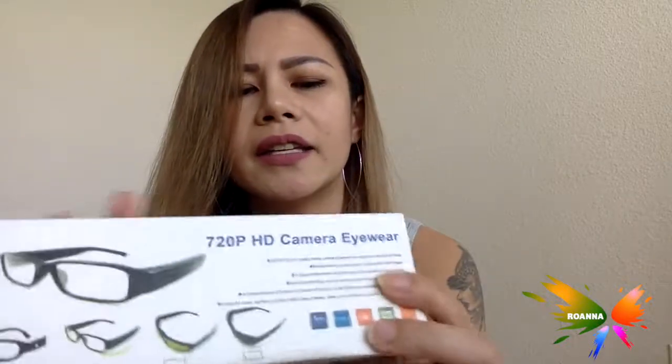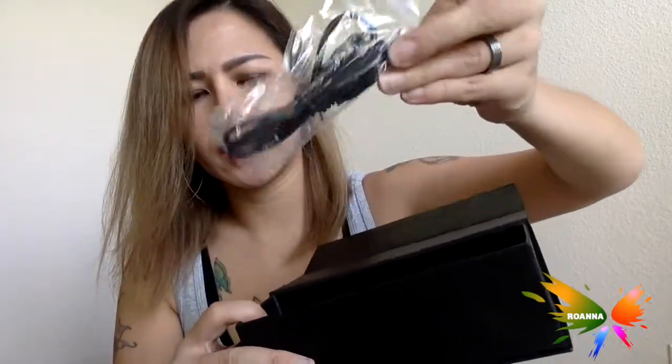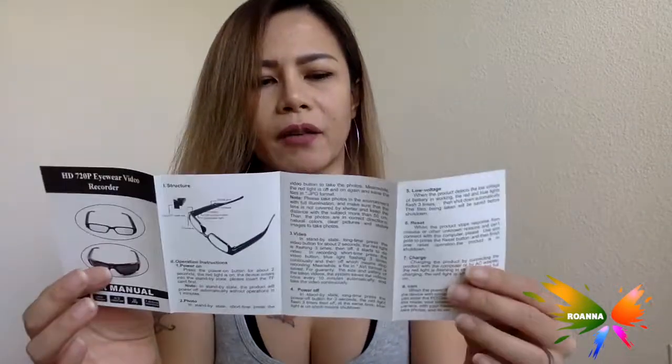So this would definitely help. It's 720p HD camera eyewear, and hopefully not too heavy. It comes in a nice box so it won't come damaged. It's got a case - a velvety case - and on the inside we've got the charger connector and a user manual. The lens is polarized, and it has 1.5 working hours, so after charging it will be able to record for 1.5 hours provided you've got enough storage.